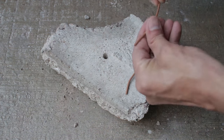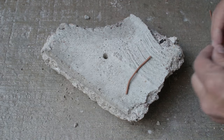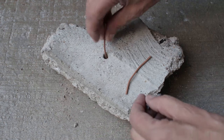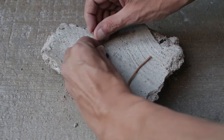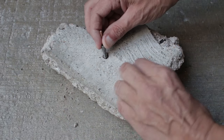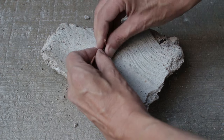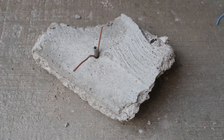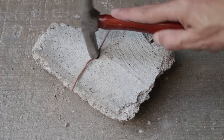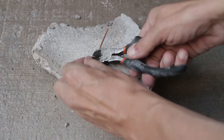Use as many as you need to pack out the hole. If you've got a bigger gap just use thicker calibre cable. Hit the wall plug home, then clip off the excess cable.